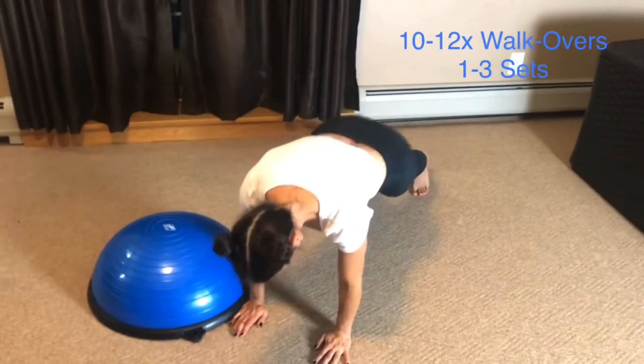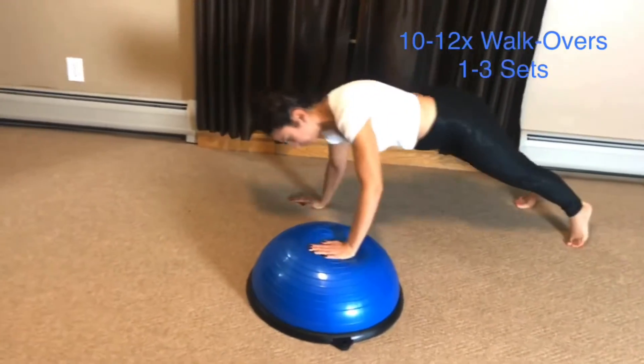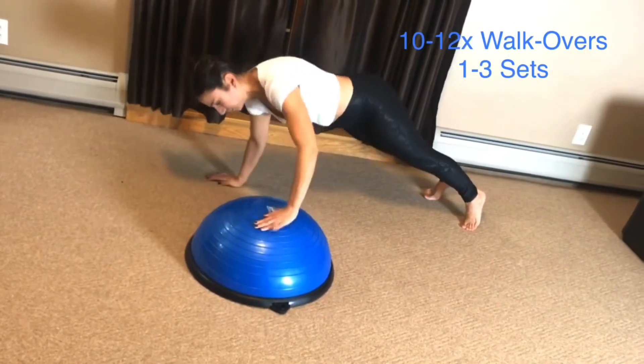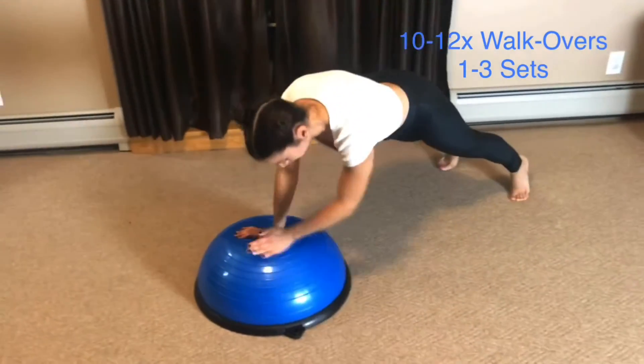In this core move I've created an exercise that will help strengthen the core and the upper body. I've added in walking planks using the ball for its height and how placement of the hands on the ball make it unstable.